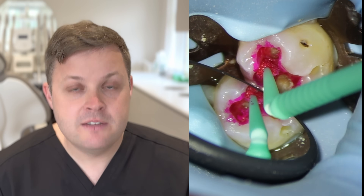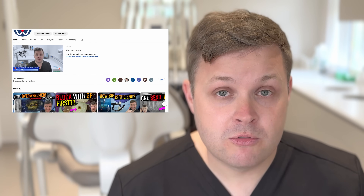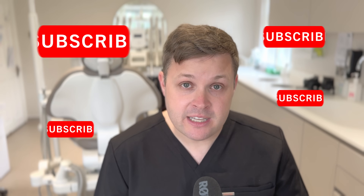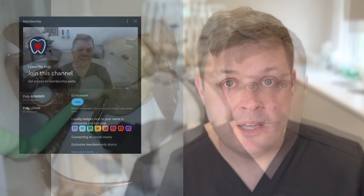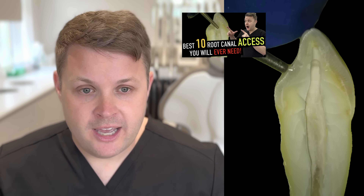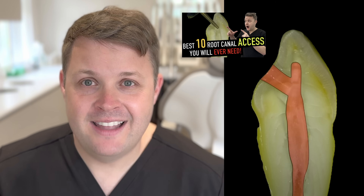Before we get into the video, when we look at the channel metrics, 50% of viewers are non-subscribers. If you could do one thing for me — it's quick, easy, and free — just hit that subscribe button. I promise each week I will strive to give better content. We've also got a membership program with early access to content, usually three weeks ahead, plus exclusive content including an endodontic access video about an hour long with tips and tricks on endodontic access.